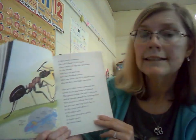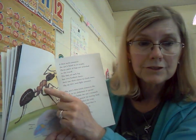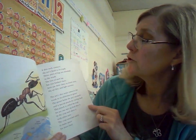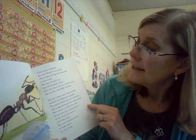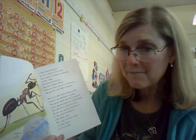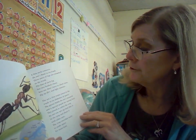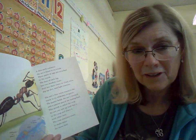A thin neck connects the ant's head to its thorax. Three pairs of legs are attached to the thorax. The foot of each leg has two hooked claws. Ants use their claws to climb trees, dig up dirt, and fight their enemies. The ant's thin waist connects the thorax to the abdomen. Sometimes the abdomen is called the gaster. The gaster holds the ant's stomach and a special pouch for storing food called the crop. An ant can spit up food that is in the crop and share it with other ants.